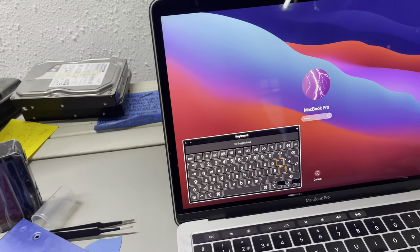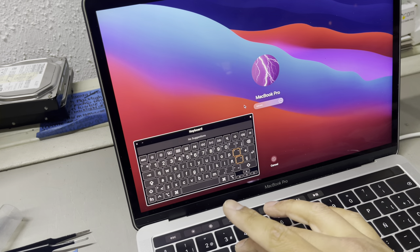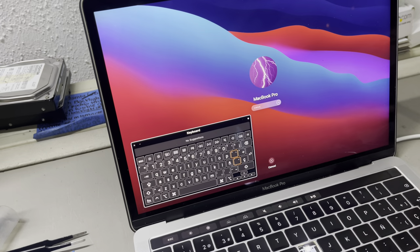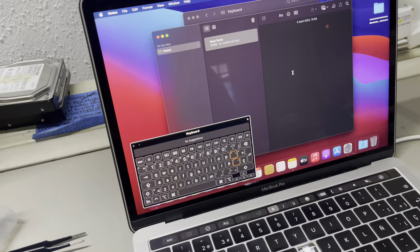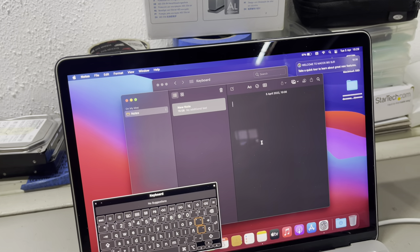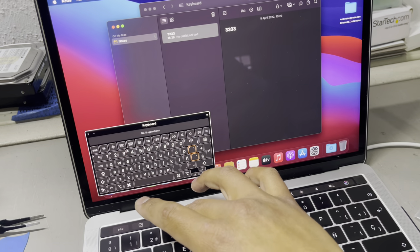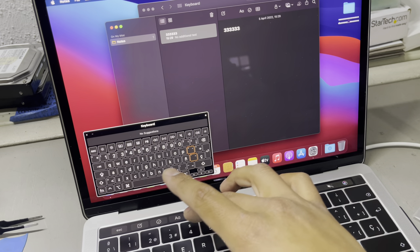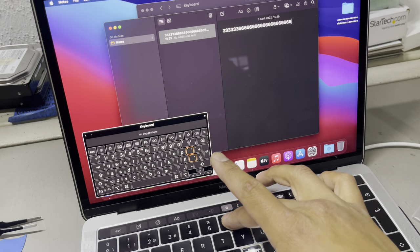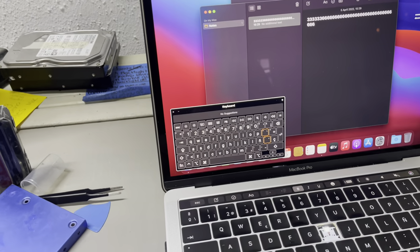Hey guys, good afternoon. Today I will show you how to fix the issue with the MacBook Pro that double taps. When you press a key, for example, when I press the number three it taps two times. Or if I move the key sometimes — I have a problem with four and six — you can see I'm not releasing and it keeps tapping if I move the key.